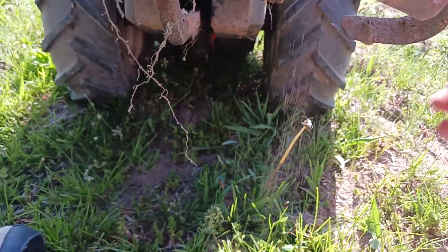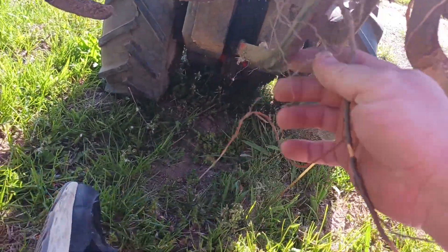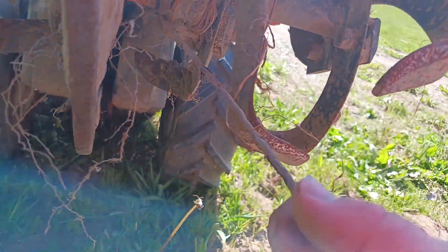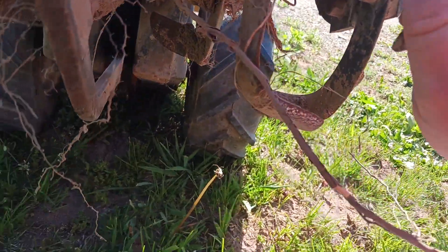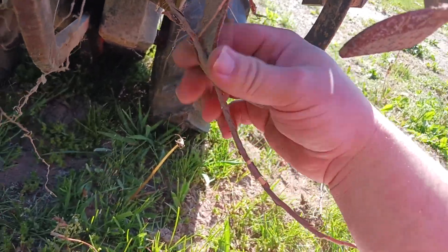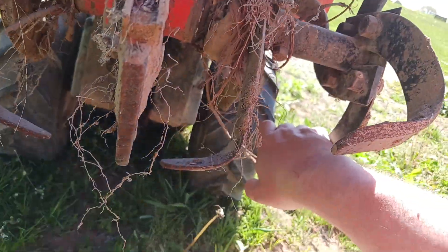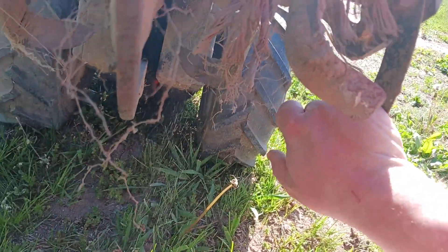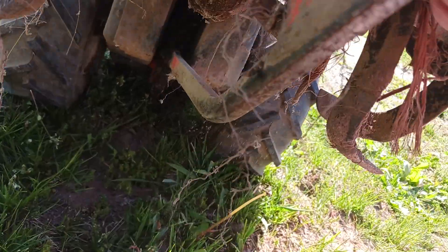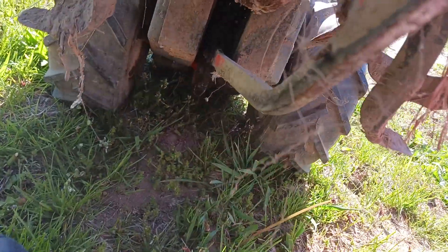We've got some bale stuck in there, some roots, and other things. I remember this thing being a strong runner. Next year I'm going to look into finding a new blade set for this. But this thing should get the job done.